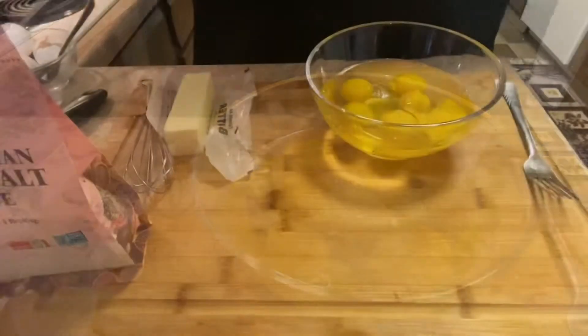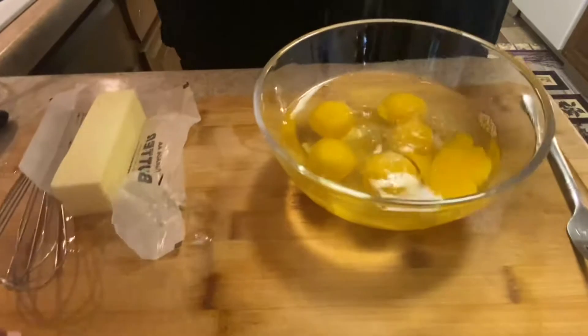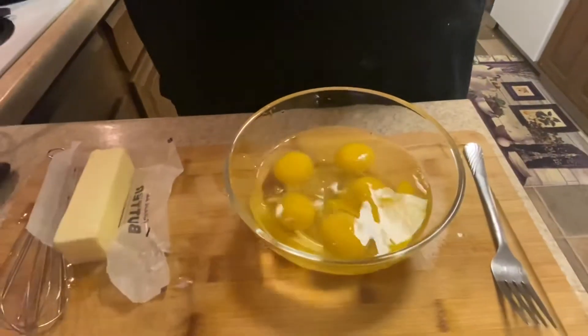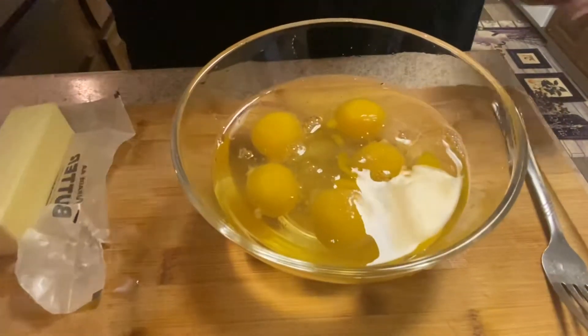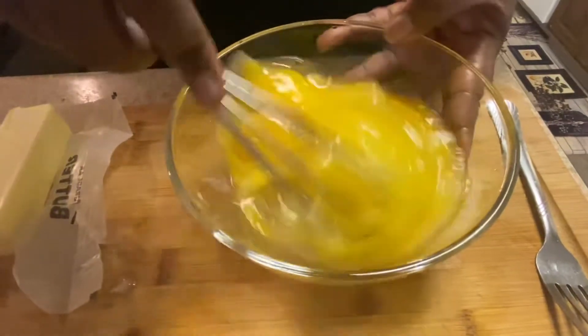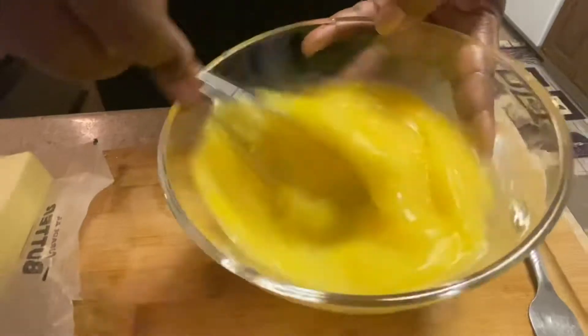I've cracked all of my eggs and now I'm going to add a pinch of salt. You can add salt to taste. I also splash a little cold water in my eggs. That helps with the fluffiness. And I'm going to whisk them until they're well beaten.